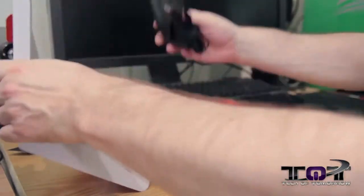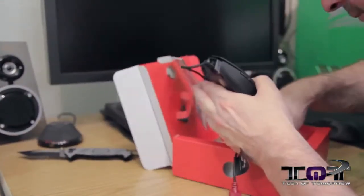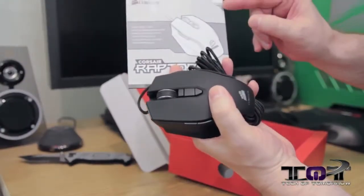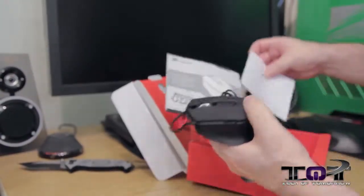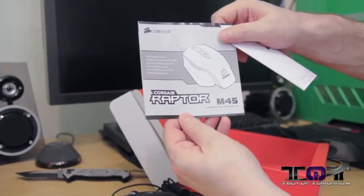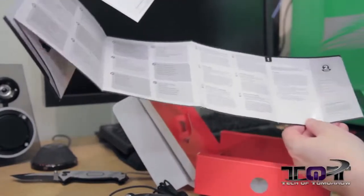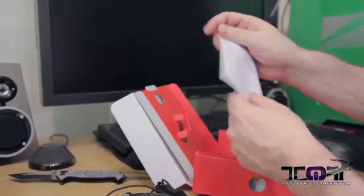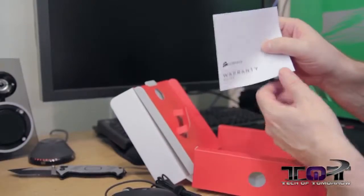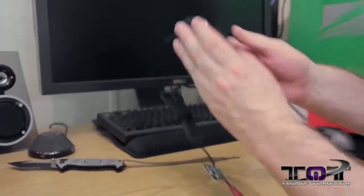All right, I've got the mouse out. Here's the mouse — the Corsair Raptor M45. This is a quick start guide that tells you all kinds of different things in different languages. Some people probably won't even look at that. Here's the warranty guide — some people may not look at that either. But here's what people are really wanting to look at.